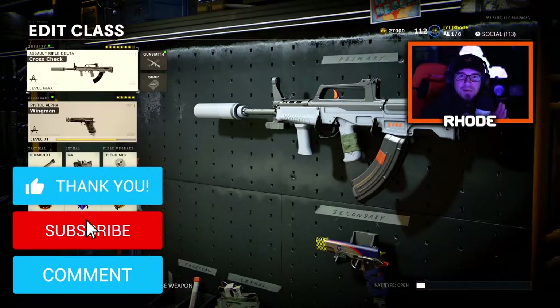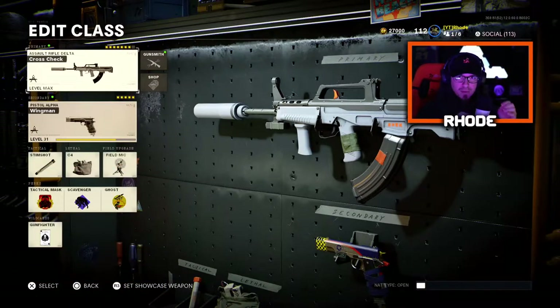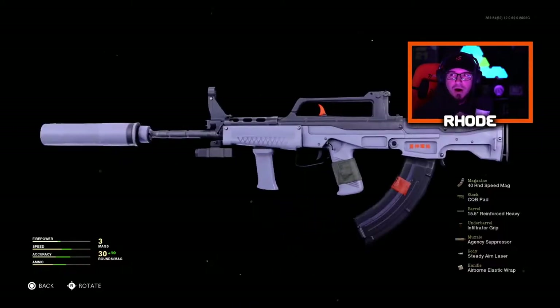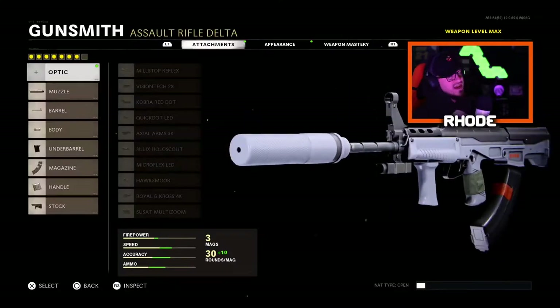What is going on everybody, back with another video. Today we're going to be showcasing this cross-check blueprint of the QBZ. It's beautiful guys, absolutely love this variant. Let's take a look and inspect it really quick — very, very clean. Let me know what you guys think. Anyway, we're going to jump into these attachments.